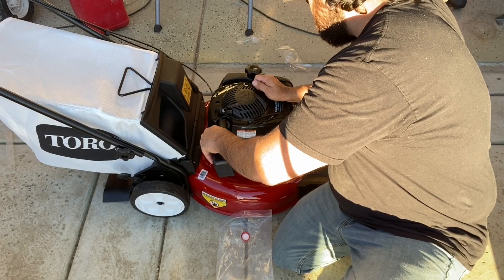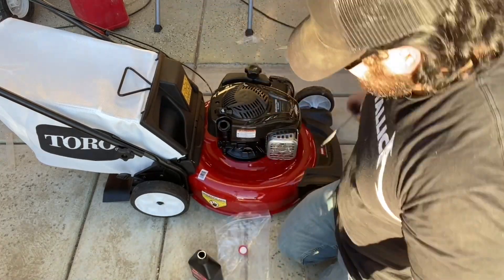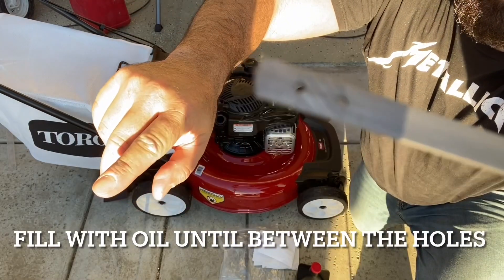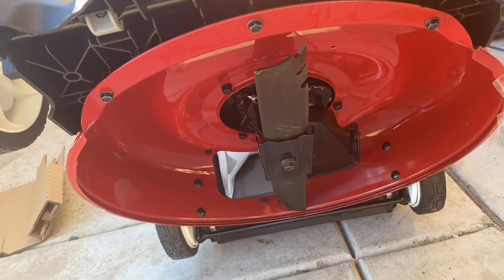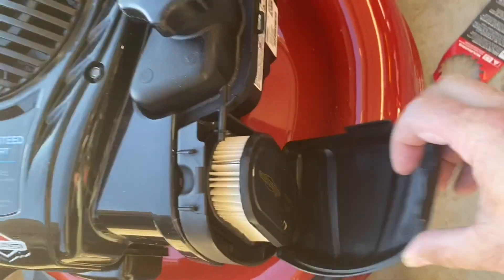Now it's time to add the oil, which is supplied with the mower. Before starting, I checked under the mower body to make sure there was not any packaging underneath or any protective covering in the air cleaner housing.